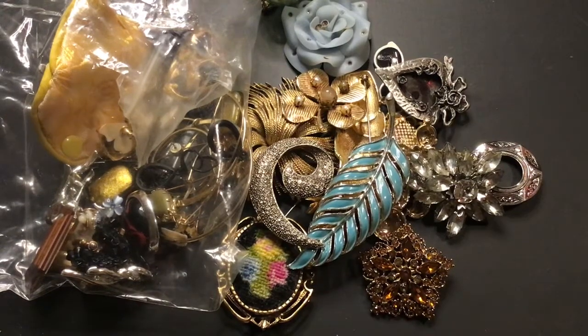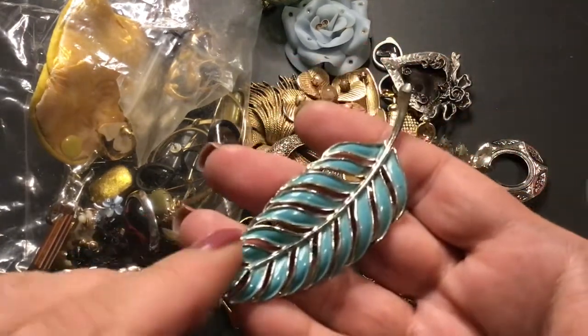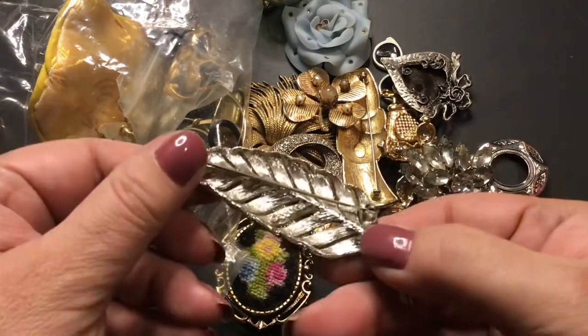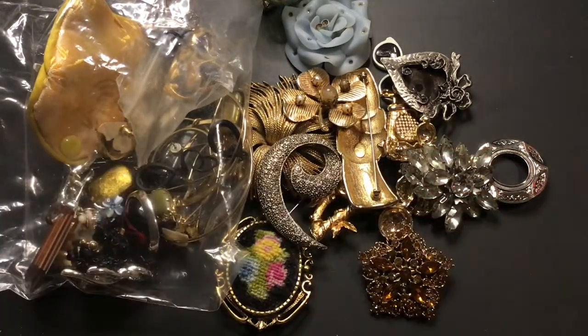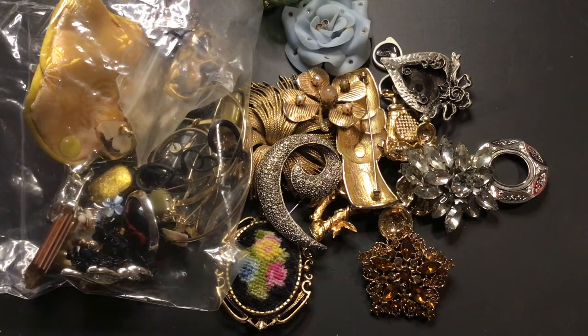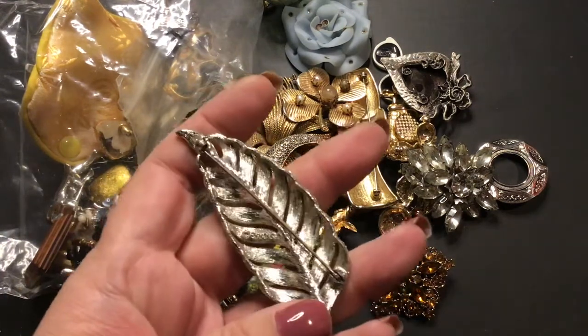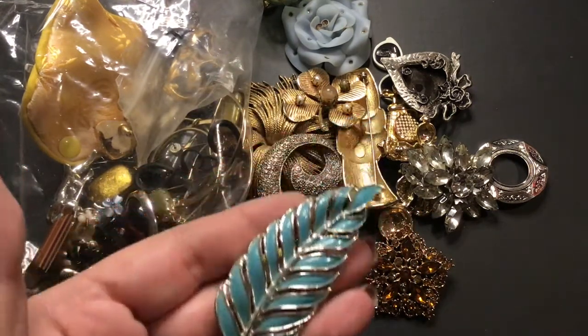Hi, it's Tina again. This one's mostly brooches. We have this beautiful leaf brooch — as a maker I can't see anything. Oh, it's Emmons, E-M-M-O-N-S. That one's pretty.